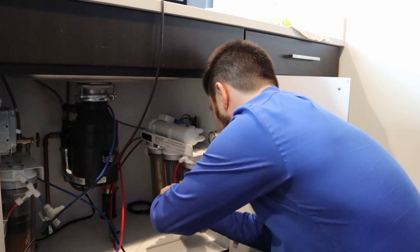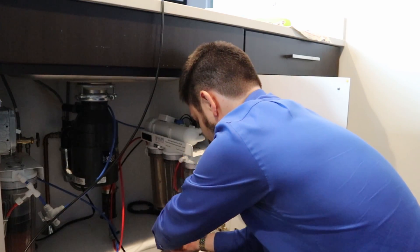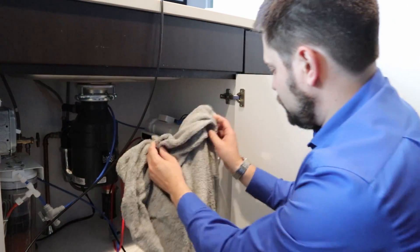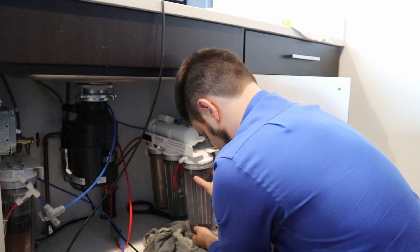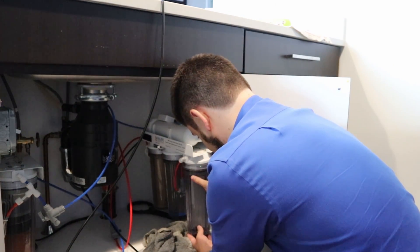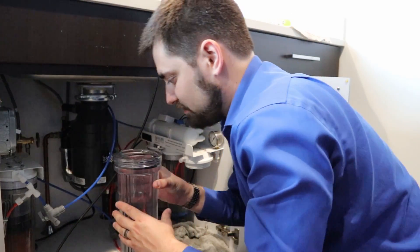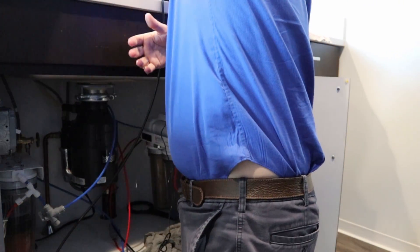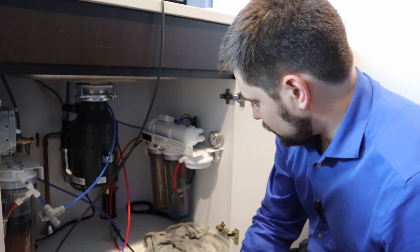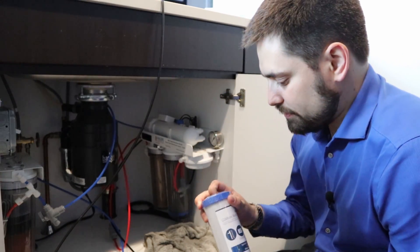This canister actually has a lot of water in it, so we're going to be careful. That dumped a lot of water, and there's actually not even a filter in there — because I knew my filters were bad, I was just cleaning it up. So this is the one that we're going to put the carbon block in.